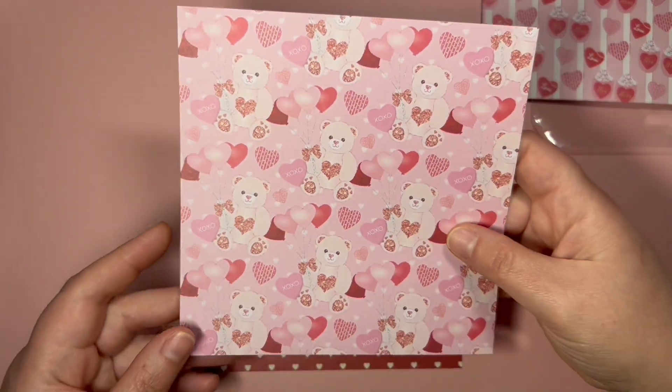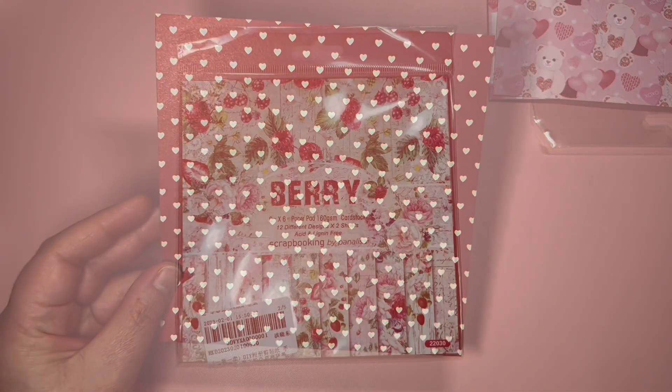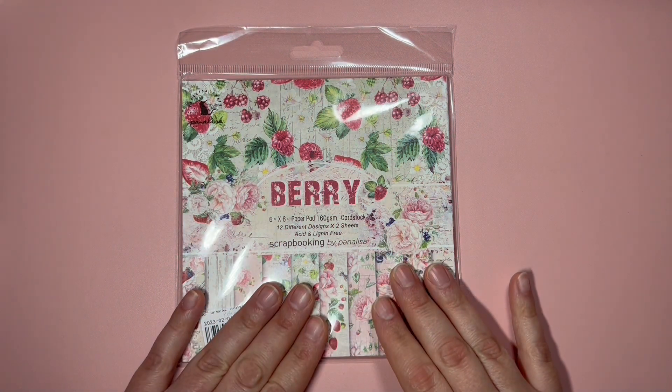Then we have cupcakes, teddy bears, more teddy bears, hearts, mugs, and more teddy bears. And then this design with hearts.